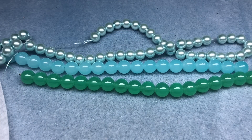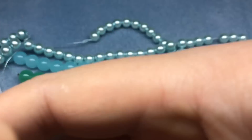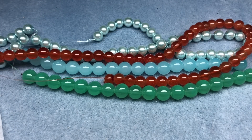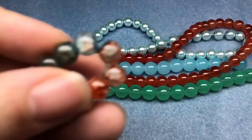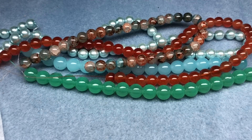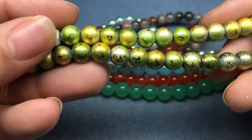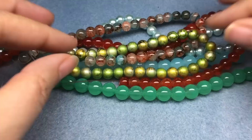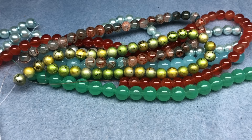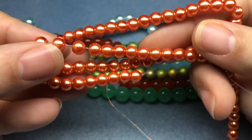Then we have burnt orange jade style glass bead, eight millimeter, 16 inch string. Those look like carnelian but they're glass, which is awesome — you can find a less expensive bead that looks like carnelian. Then we have eight millimeter burnt orange blue duo style glass bead, 10 and a half inch string. Those are cool. Then we have apple green gold drizzled glass beads — those are funky — eight millimeter, 10 and a half inch string. And six millimeter bronze glass pearl beads, 16 inch string.